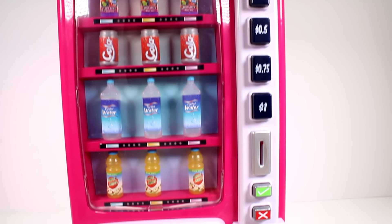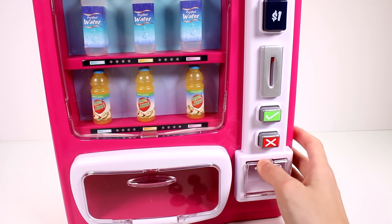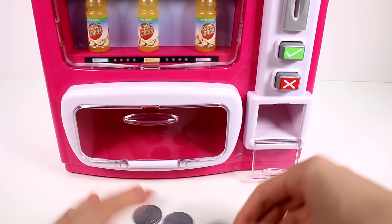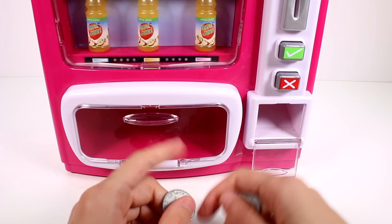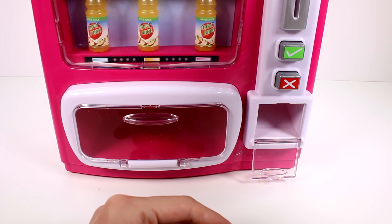Those display drinks weren't the ones we put in — they were already there. We have the coin slot, the OK button, and the cancel button — maybe the cancel button gives your coin back, there's a little door there. Then we have our drink door. Let's take a closer look at these coins — they're basically fake quarters, 25 cents. I wonder if you have to pay the exact amount.